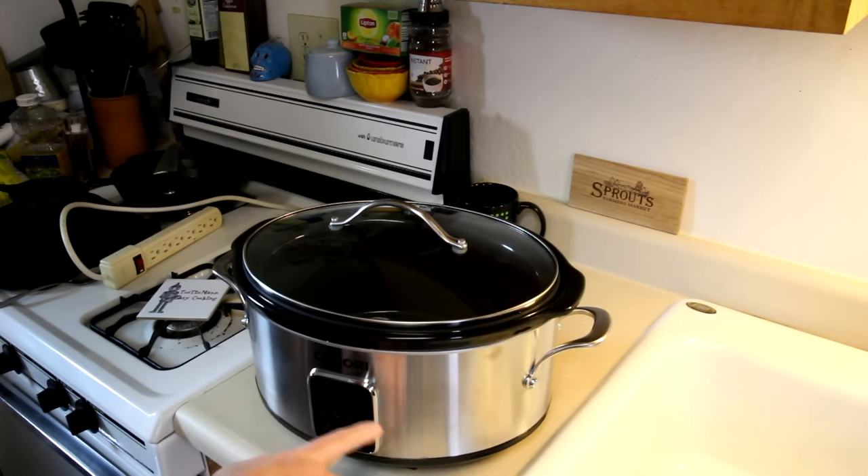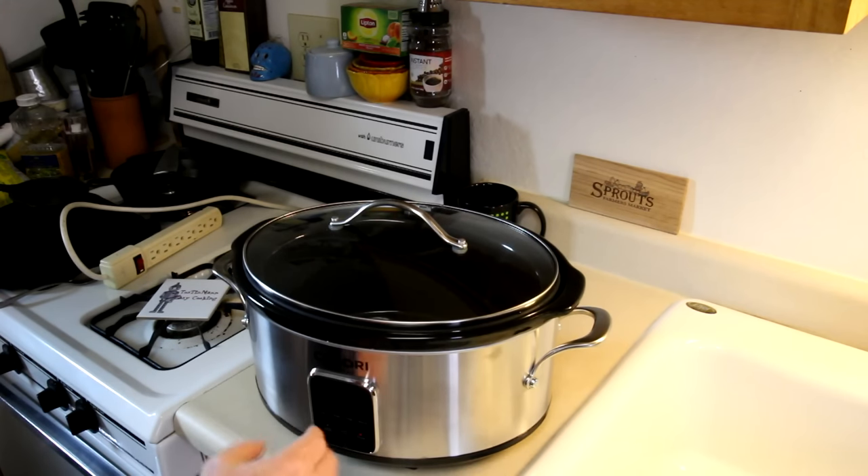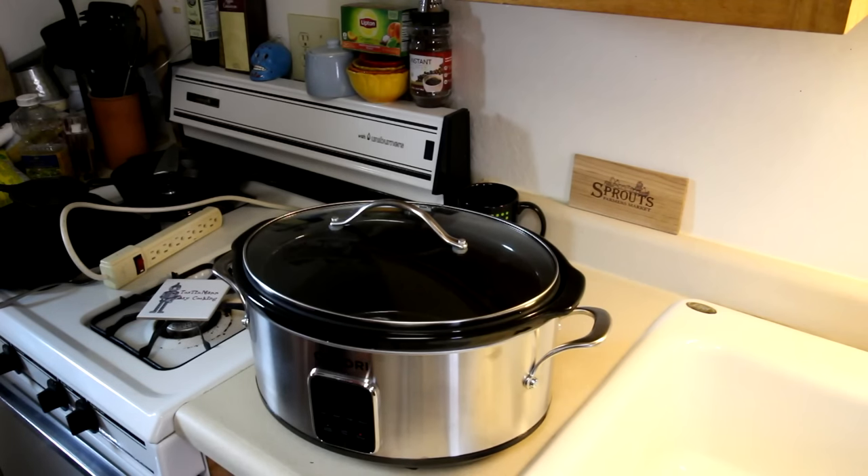This one is digital. My other one just had the knob: high, low, and warm. This one actually has high, low, and also has a medium setting. And this one's digital. The cool thing is it has a timer — so if you set it for five hours, when your food is done it will click off and automatically go to the warm setting. That way, if you get delayed and can't get home on time, your food's not turning to mush. So that is a good feature, I think.